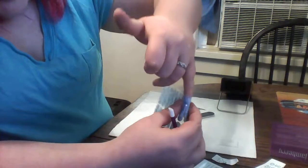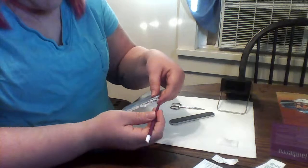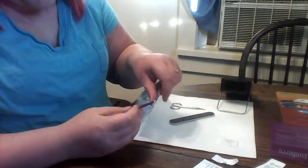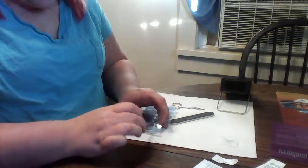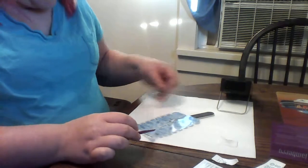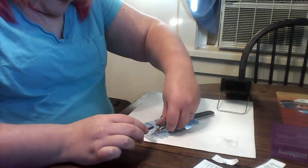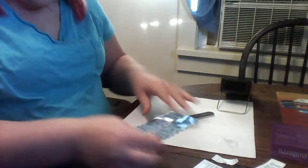I know that wrap is going to fit, so I'm just going to use the back end of my pusher to lift a corner, and then I use my thumb to just kind of stick it. Then you can lift it off and use your little scissors.